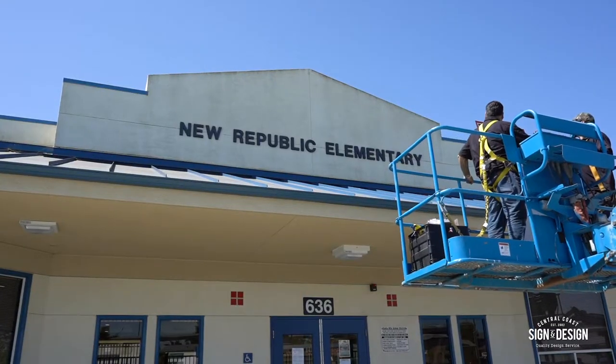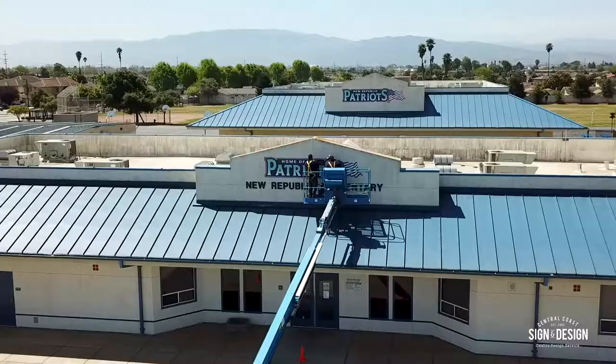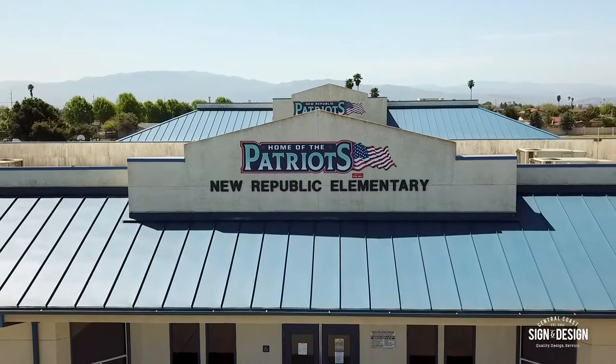I actually heard about Central Coast Sign and Design when I went to Mission Park Elementary School for a fall carnival and I saw this beautiful sign and I was like, I need a sign like that for our school. I'm the vice president of New Republic Elementary School's PTA program. We have an awesome program, so I called Central Coast Sign and Design and we went from there. It is so exciting — everyone's excited, the teachers are excited, the students are excited — and we're here getting to visualize our dream and here it is and we're all really stoked.